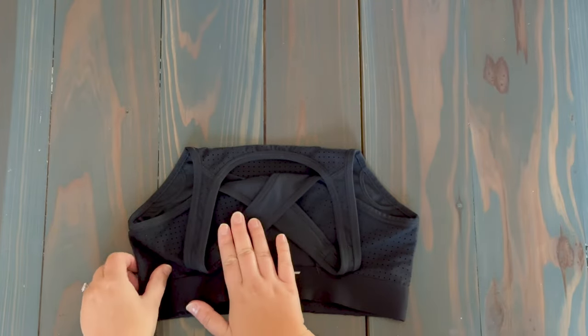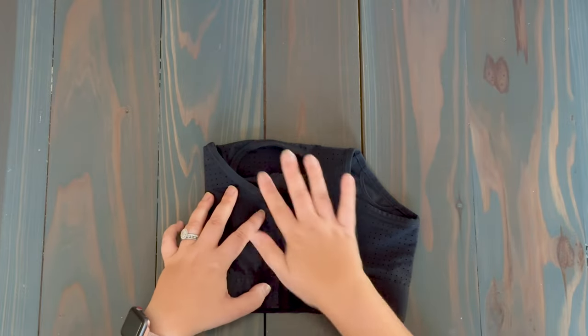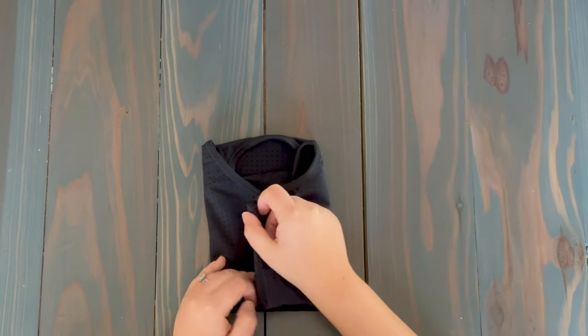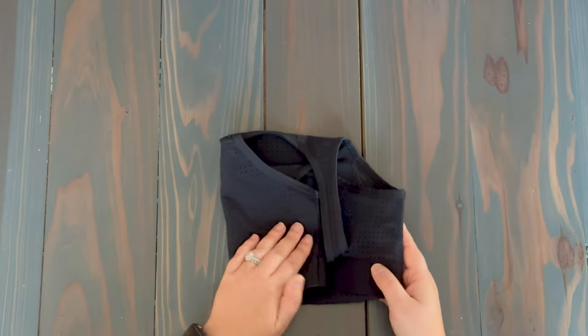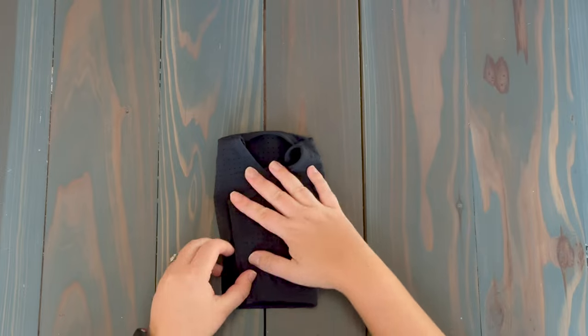Now you're going to take each side and fold it basically to the center, so you're folding it about a third of the way in. I did one side and now I'm going to do the other. You could fold it halfway, or if you really wanted to, you could even bring it over and fold it even tighter depending on your preference.